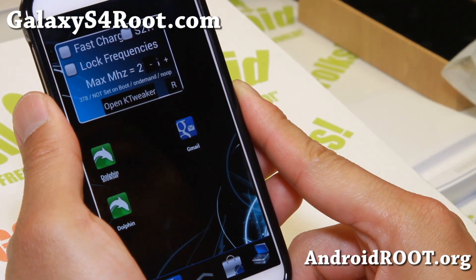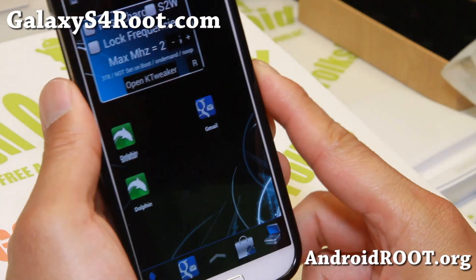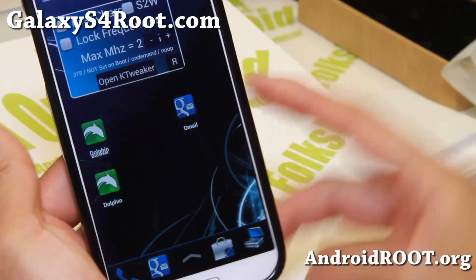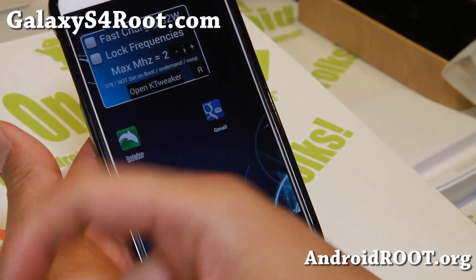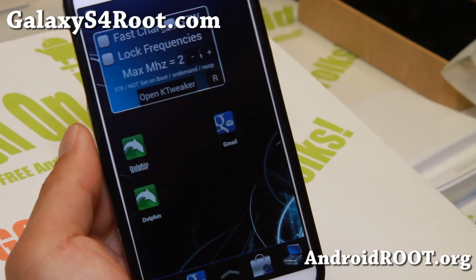Check it out — this week's Sprint Galaxy S4 ROM of the week: the BlueCuban S4. As always, if you have a Galaxy S4 don't forget to sign up for my email list at GalaxyS4Root.com — we update you once a week with ROM of the week, tips, and more. If you're on YouTube please hit the like button and the subscribe button, and I'll see you guys soon. Stay high on Android!